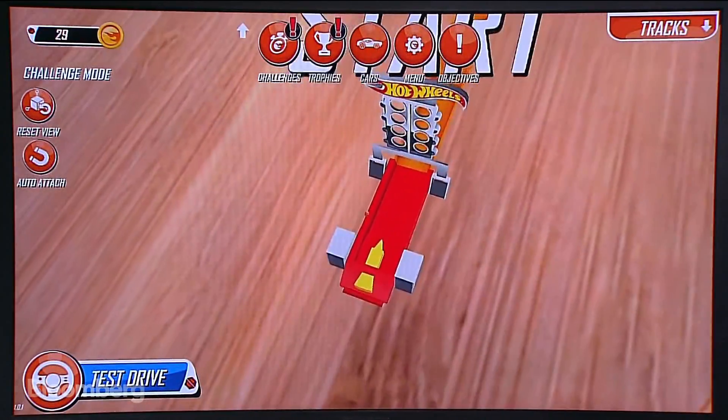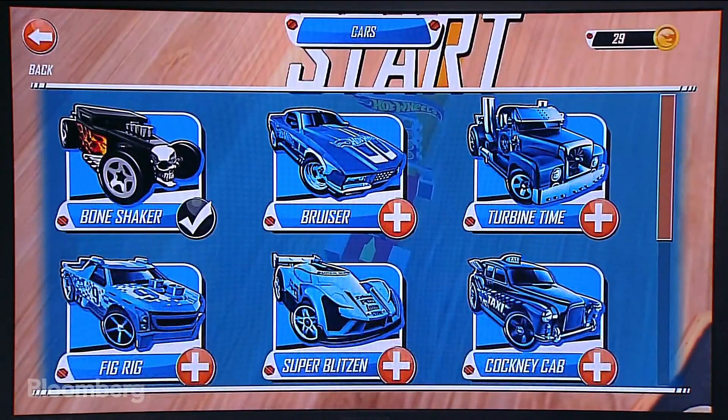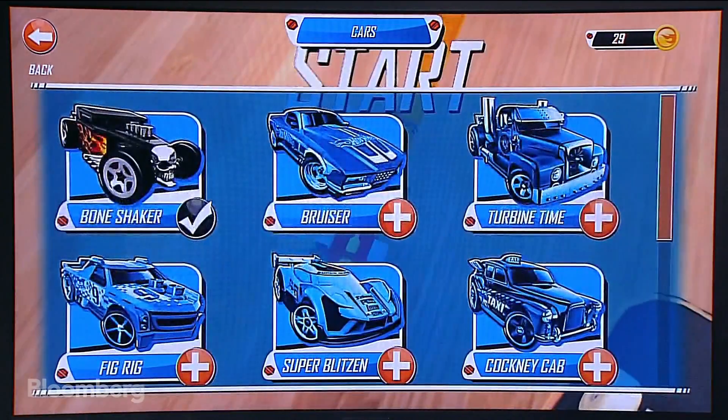You can change the different cars you want. This is the Bruiser car — looks pretty good. You do have to buy it. And we have more people asking to see that BMW demo again.